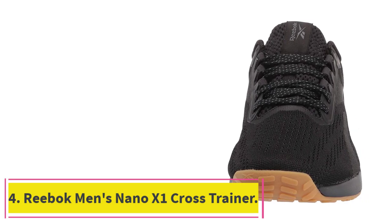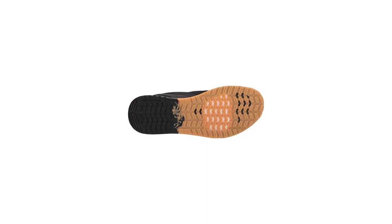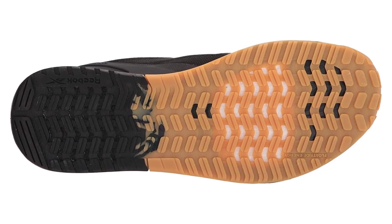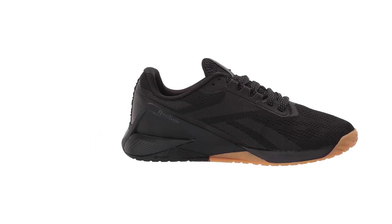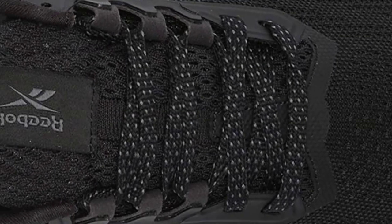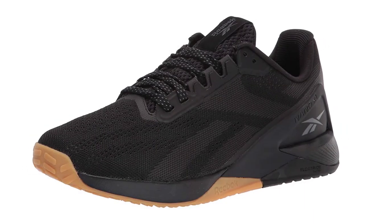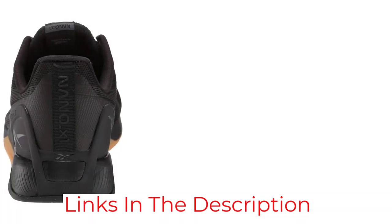At number 4: the Reebok Men's Nano X1 Cross Trainer. Looking for versatile workout shoes that can take you from the gym to the track? Made with 100% synthetic materials and an EVA sole, these shoes are built for comfort and durability. They also feature a low-cut design for easy mobility and a lace-up closure for a secure fit. The CrossFit-specific outsole provides stability and traction, while the forefoot flex grooves allow for natural movement. The die-cut EVA sock liner adds cushioning and comfort, and the CrossFit logo on the tongue and heel add a touch of style. You will not be disappointed with the Reebok Men's Nano X1 Cross Trainers.